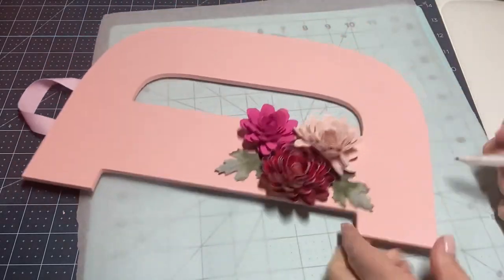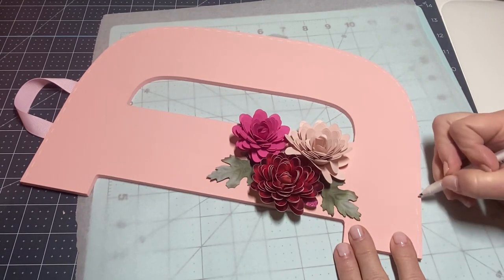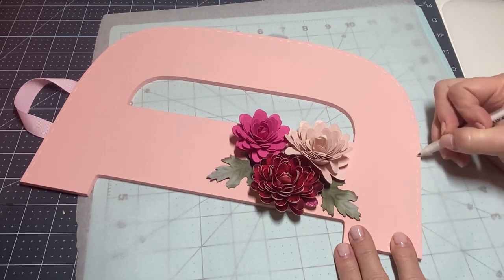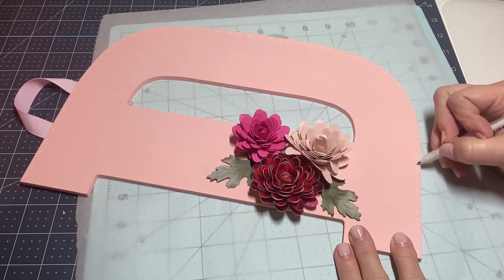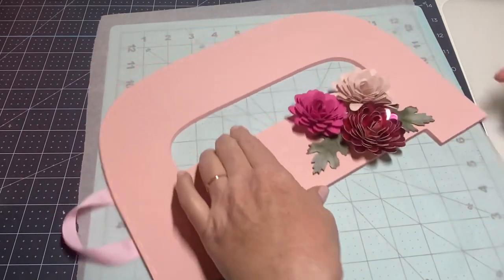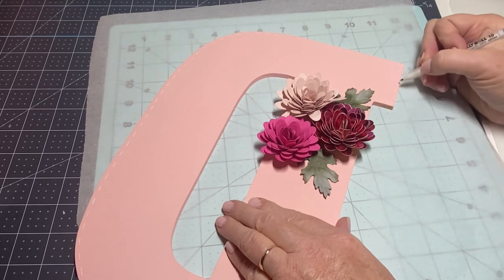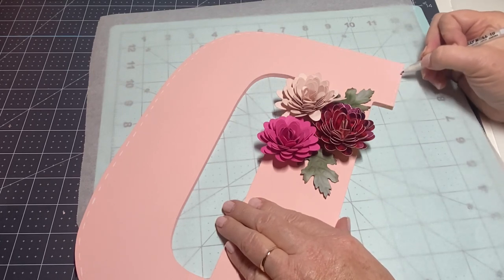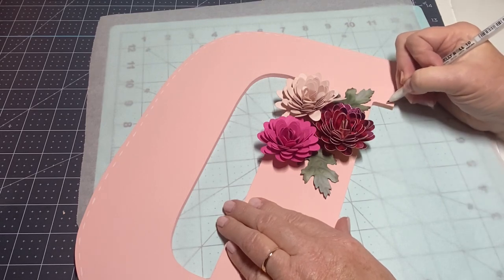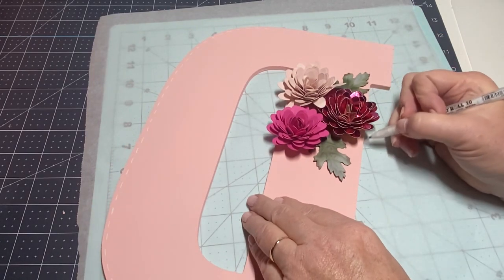I'm going to start down here to finish up the edge — I know it's hard to see on the pink here. I want to give my sister a call and tell her happy Mother's Day, but I wanted to finish this one first. I'm just going to keep going.